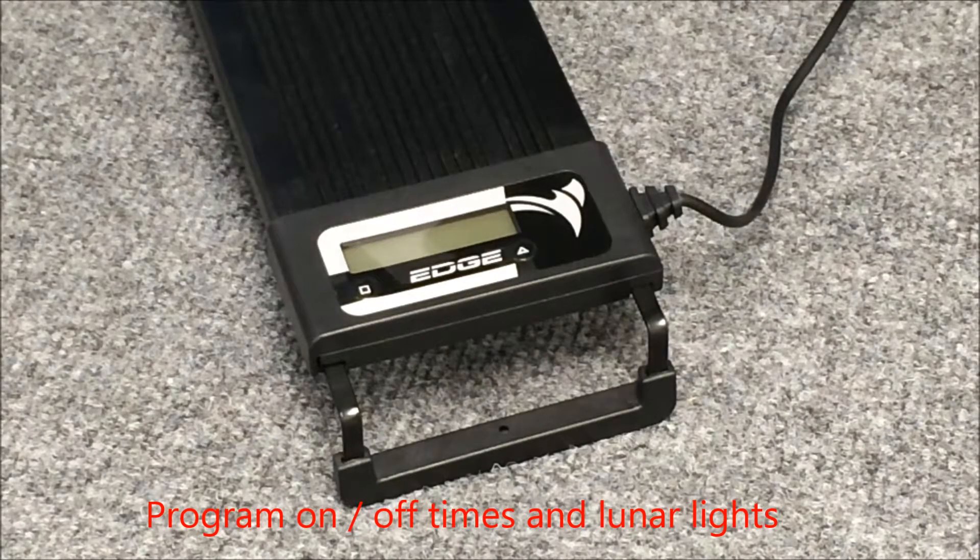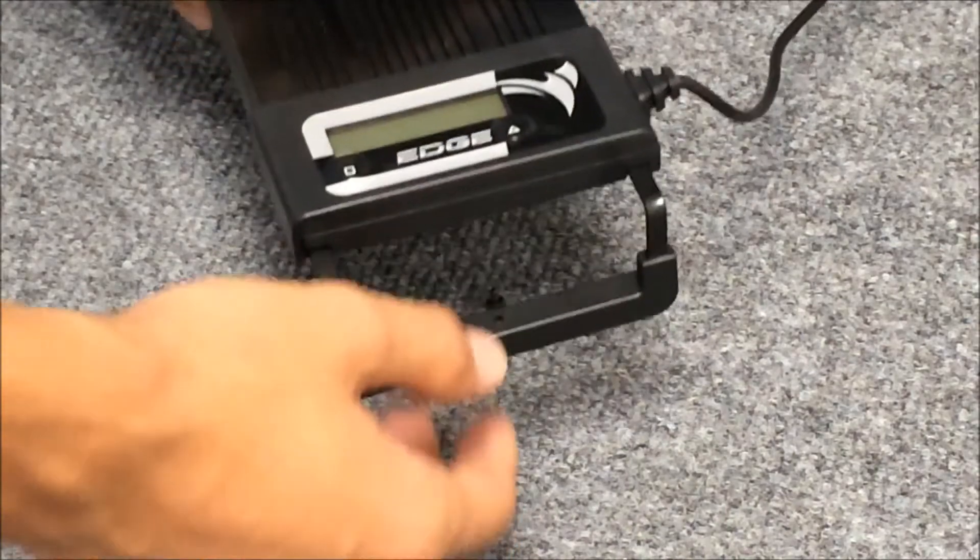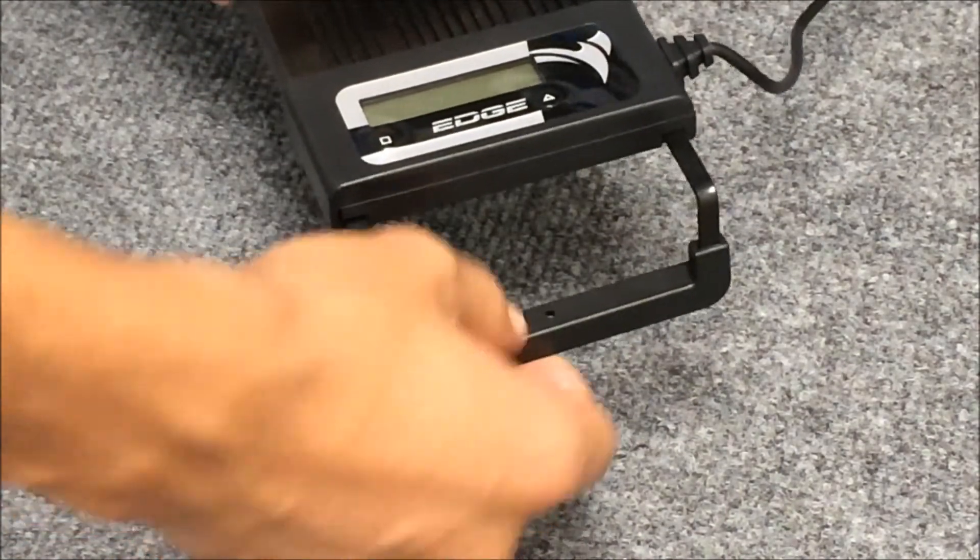The integrated timer allows you to control the bright white LEDs, mixed LEDs, and the blue moonlight LEDs. The aquarium frame mount adjusts to fit most size aquarium frames and can easily be locked in place.